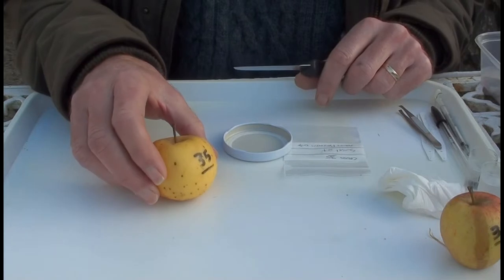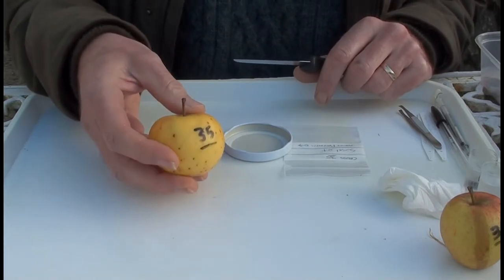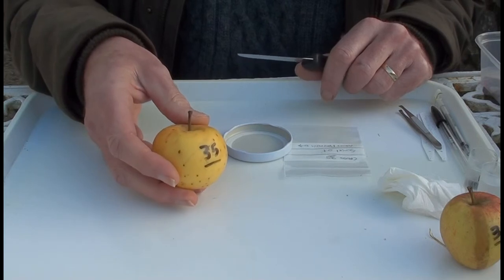This is cross 35, the female parent being a sunset apple, as you can see, and the male being Adam's Pearmain.